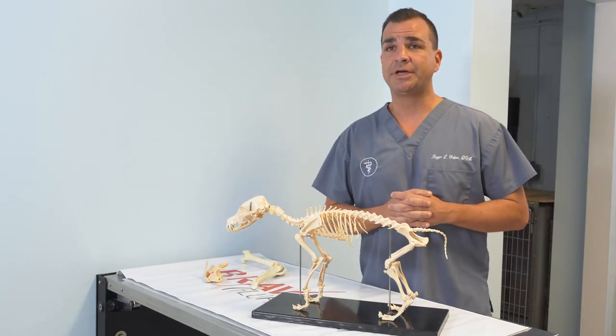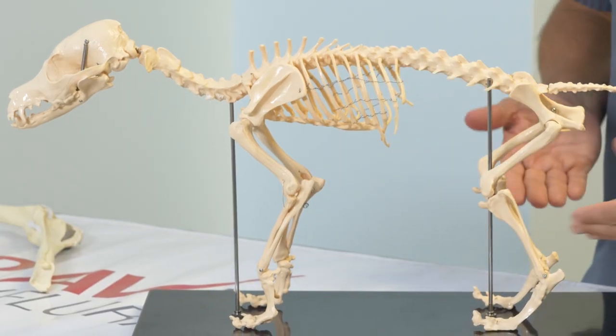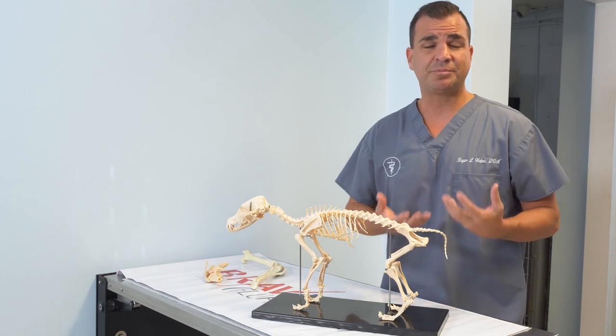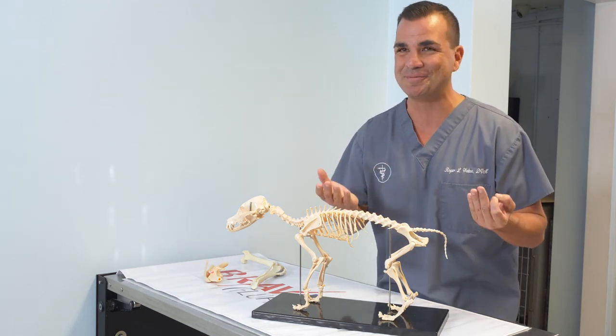Diagnosis of cranial cruciate ligament tear of the canine knee is actually quite simple. We start with a gait analysis where I watch your dog walk and look for key signs of specific types of lameness. We also watch the dog sit, if they will sit on command.